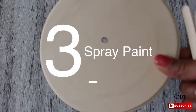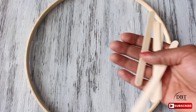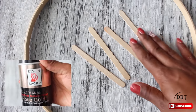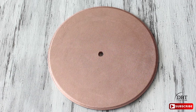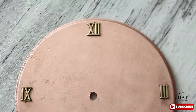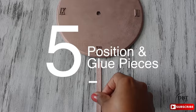Now it's time to spray paint. I didn't show this on camera, but you're going to spray paint the plaque, four popsicle sticks, and the embroidery hoop in rose gold. Now it's time to add the clock numbers — the ones I got had a self-adhesive backing, so you just place them on and spray paint everything in rose gold.